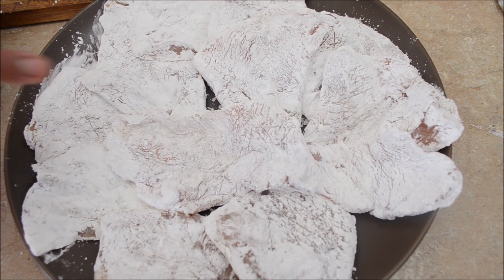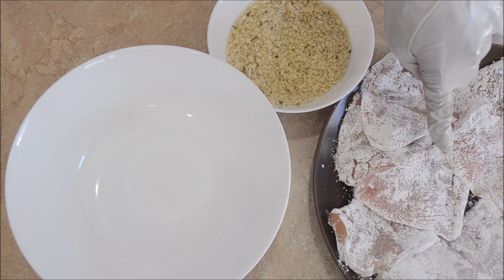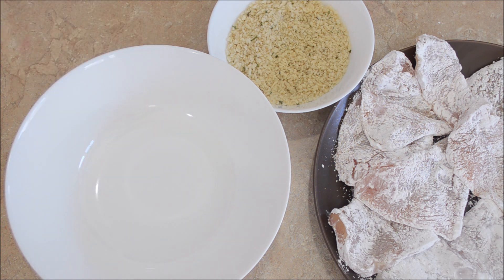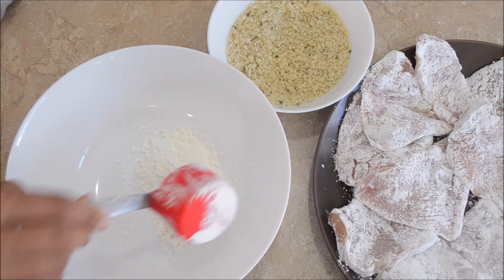Now that all the pieces are well coated, let's move on to the next layer of coating. I'll dip the chicken into a wet batter and then finally coat it with panko breadcrumbs. Let's quickly prepare a batter. For that, I'll use half a cup of all-purpose flour and one-fourth cup of cornstarch.